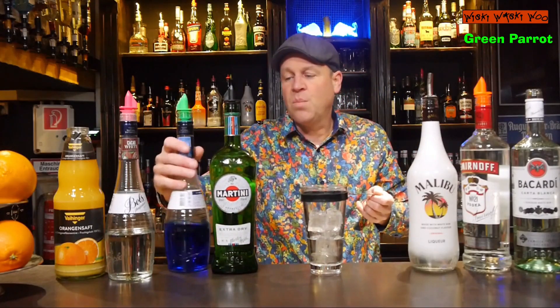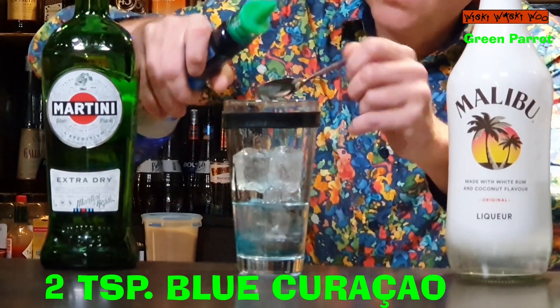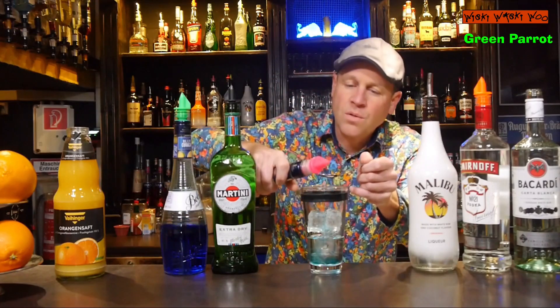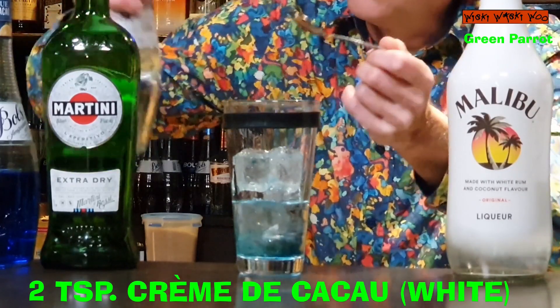Also two teaspoons of blue Curaçao liqueur. And I need crème de cacao white, also two teaspoons.